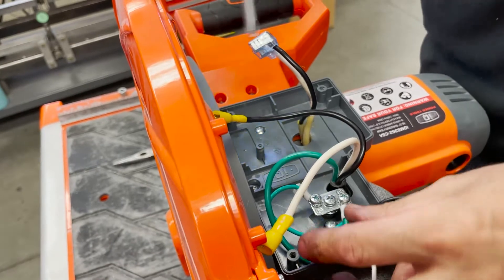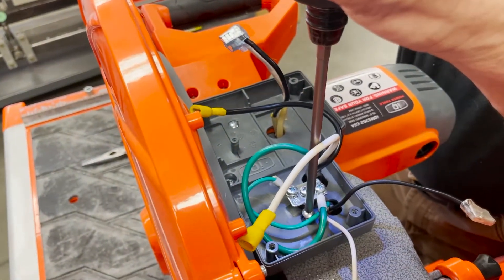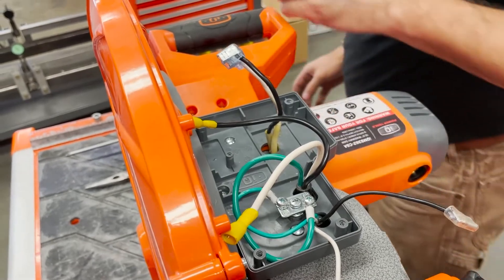All right, get this guy down — nice and tight. I'll go ahead and install the PCV.